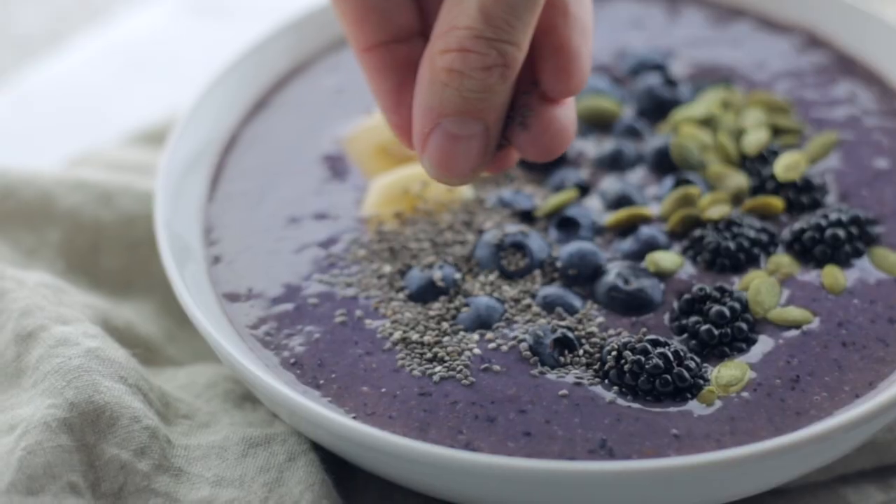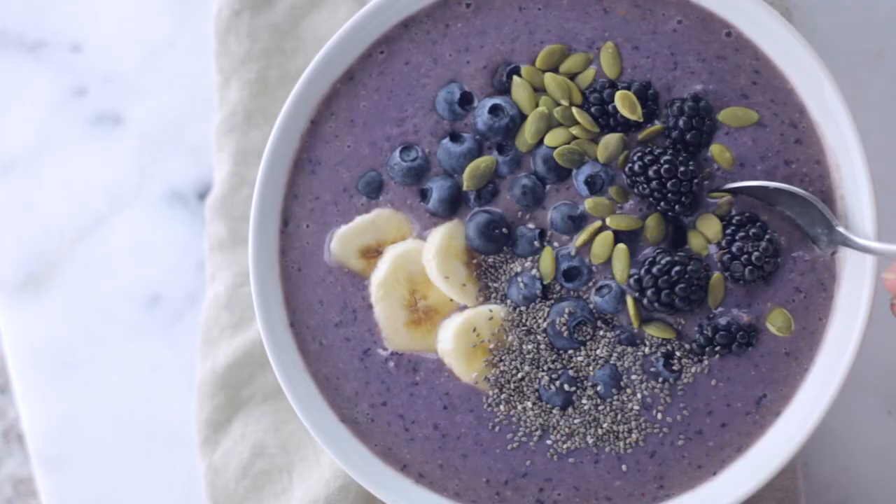Hey there, Laci here with The Sweet Pea Chef, and today I want to share with you my fave smoothie bowl recipe, and that is my banana blueberry smoothie bowl. So let's get started.